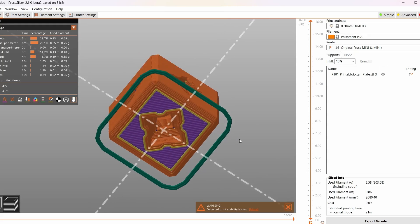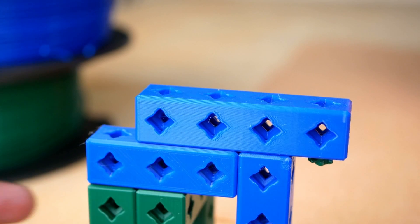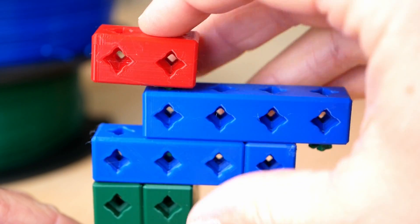They're designed in such a way that they can be printed in any orientation. Then you have connector pieces — you just pop them into a hole, which then allows you to connect it to any other piece, and honestly they're really satisfying to use.